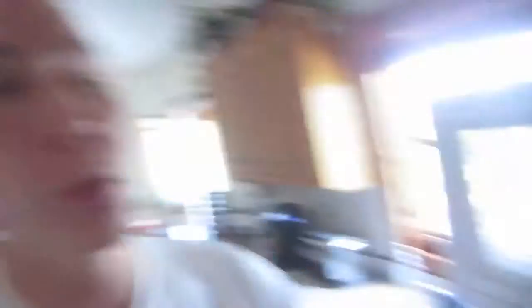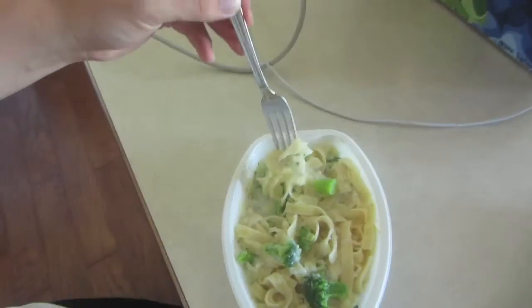It says wait one to two minutes before removing from the microwave. But YOLO. I am hungry, so I'm going to eat it right away. Eating with the left hand. Yep, it's cooked.